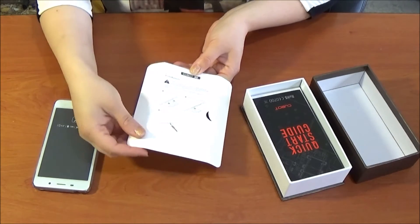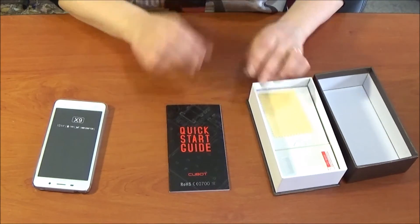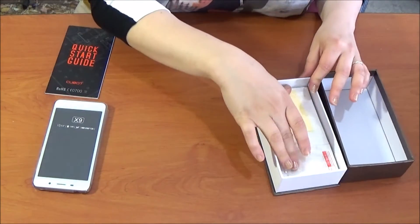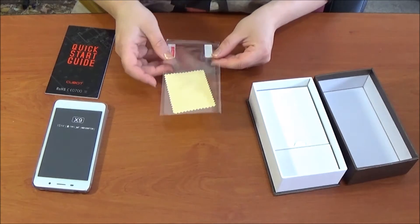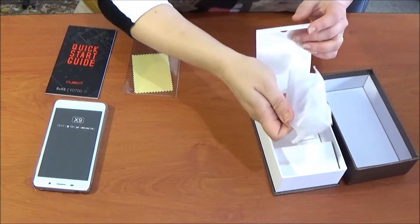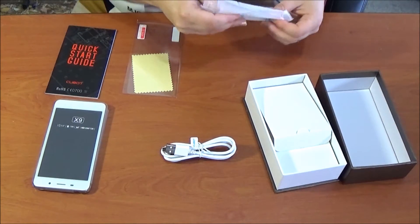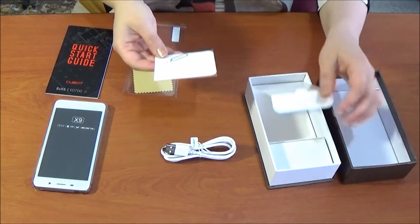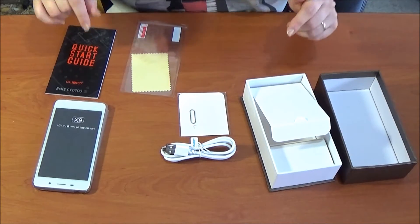Instructions for the installation, but we don't need it. A quick start guide for the Q-Bot. And a small towel to clean your mobile phone.